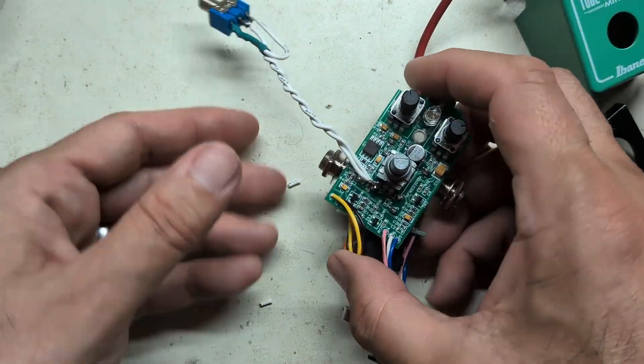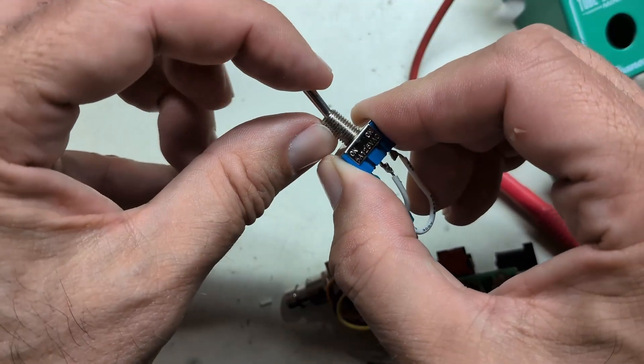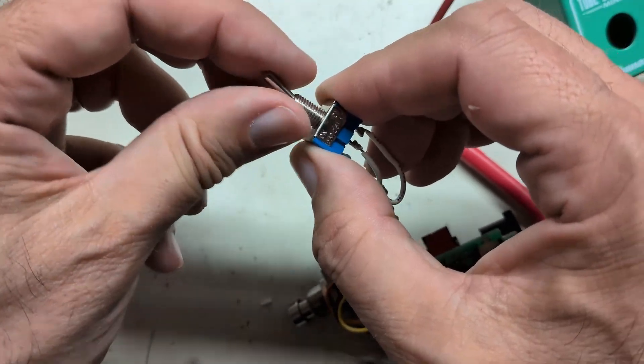I've added a switch so we can switch it in and out. In this position it's high gain, and in this position it's regular gain. I'm going to hook it up to the scope and spectrum analyzer and see if we can see any difference.